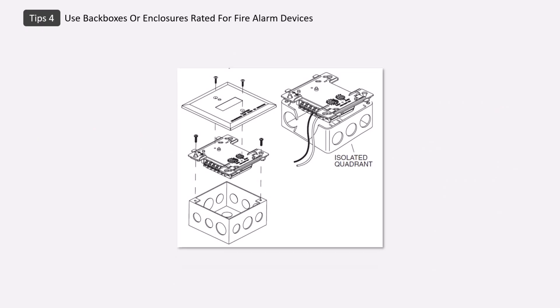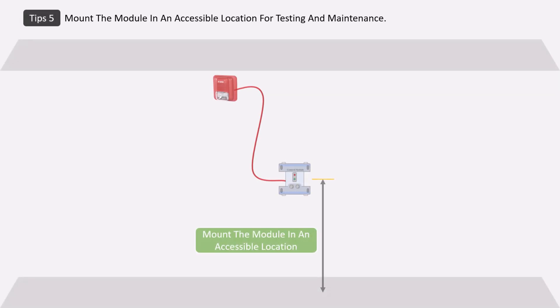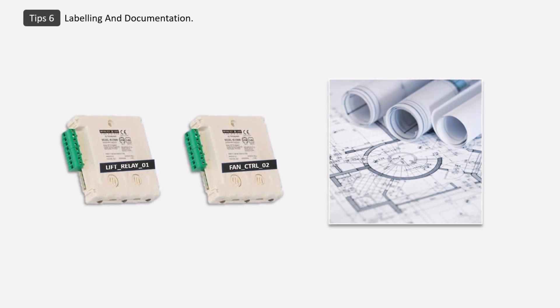Fourth, install the module in an ABS box or weatherproof enclosure, especially in industrial or outdoor locations. Fifth, install the module where future maintenance or testing can be done easily. Sixth, all modules should be labeled on site — such as 'Lift Relay 01' or 'Fan CTR 01' — so they can be easily identified in the as-built wiring diagram and addressable mapping document, which is very useful for cause and effect programming and future maintenance.